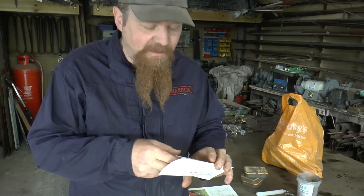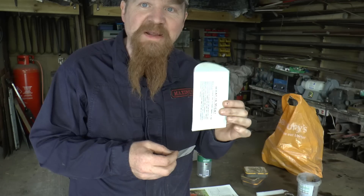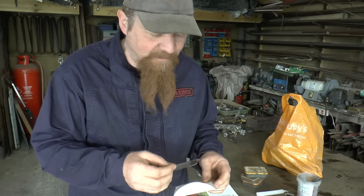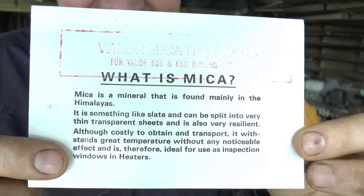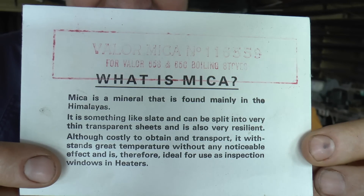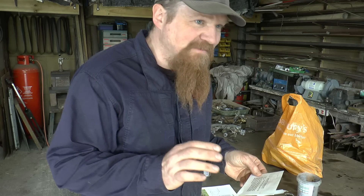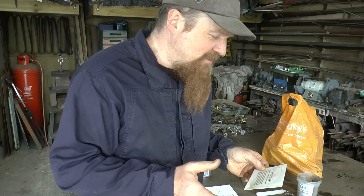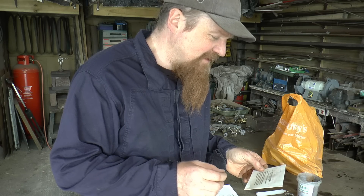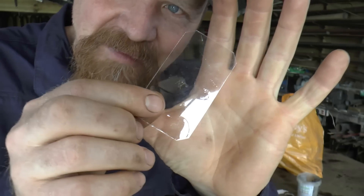This piece of mica I got from eBay, super cheap — like a couple of quid. It's actually a spare part for a paraffin heater; it's the little window you look through to see the flame. Mica is a mineral found mainly in the Himalayas. It's something like slate and can be split into very thin transparent sheets. Although costly to obtain and transport, it withstands great temperature without any noticeable effect, and is therefore ideal for use in inspection windows in heaters.